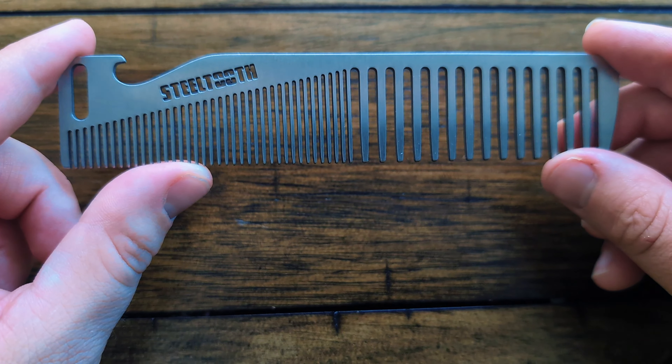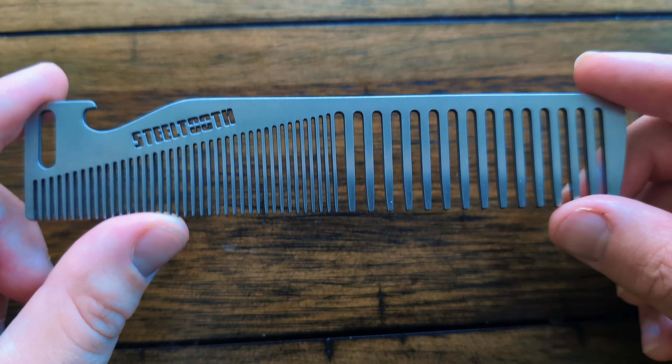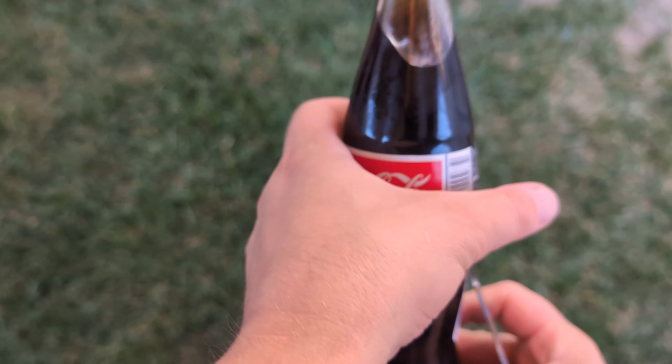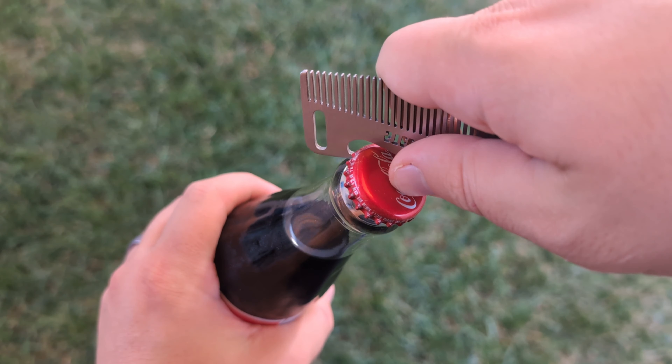And that's it — that's the overview of this comb, this is the new version of the Retro Apex. Alright, so we got ourselves a little Mexican Coke here, about to eat some tacos, so let's test this out.